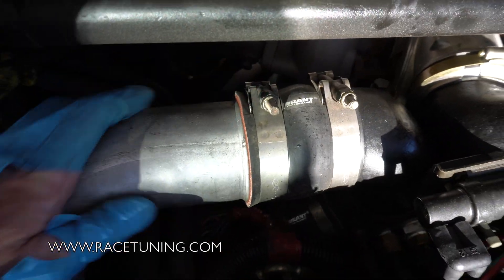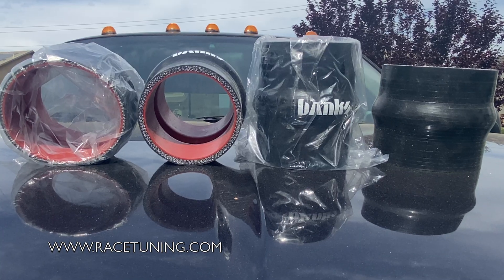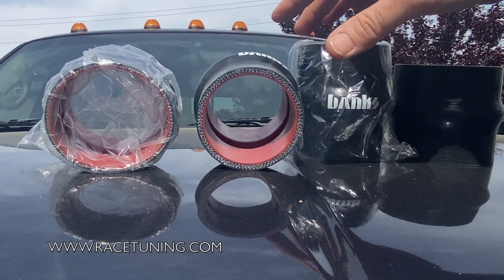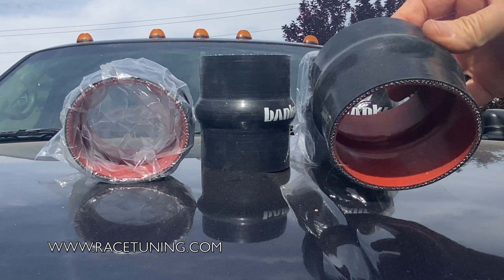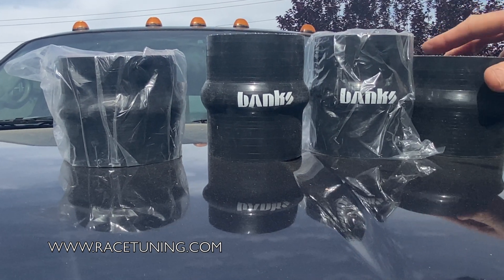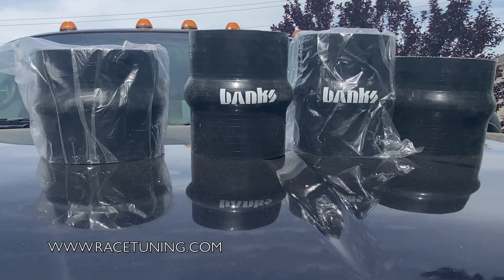Now that we know the fix: if you need high-quality boost tube boots, go to the website. We have boots listed there — here's the standard three-inch boot, and this is a three-and-a-half-inch boot which is technically for a Banks Technicooler — but we have universal sizes you can choose from. All you need to do is measure what you have on your truck, whether it's Chevy, Ford, or Dodge — any of the diesels. If you need these for general repair, they're available at raisetuning.com.